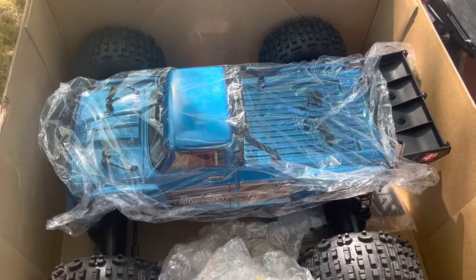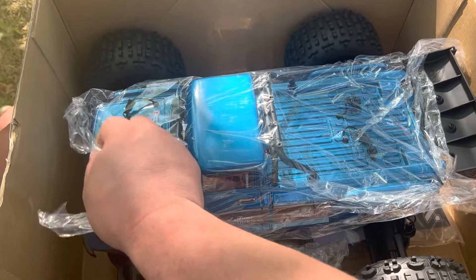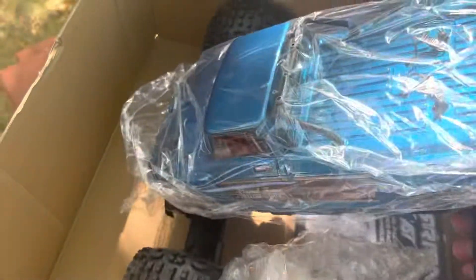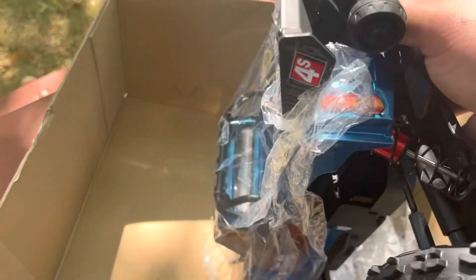That blue was probably the deciding factor in me getting this. I saw that blue and I was like, I'm sold. The blue color — I am sold on this truck. Plus it's kind of a stunt truck.